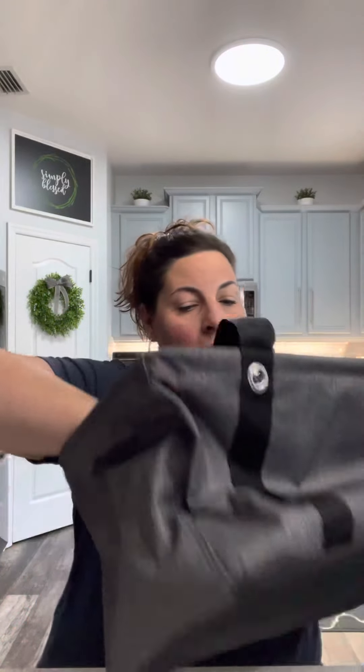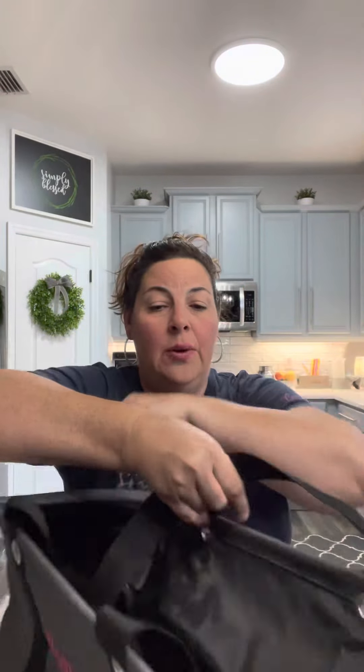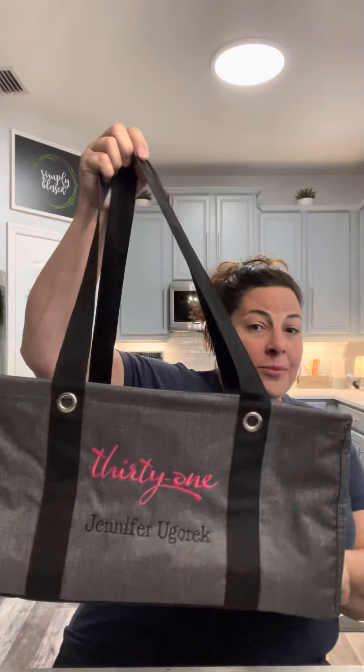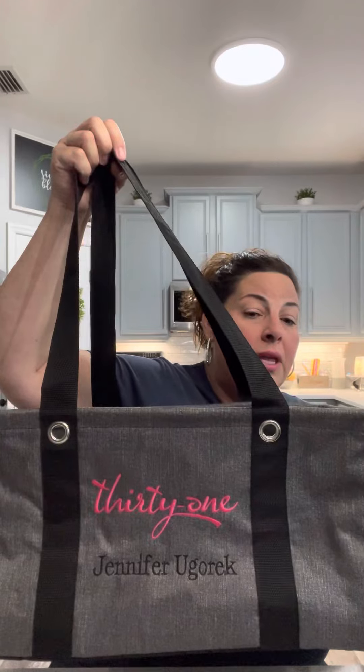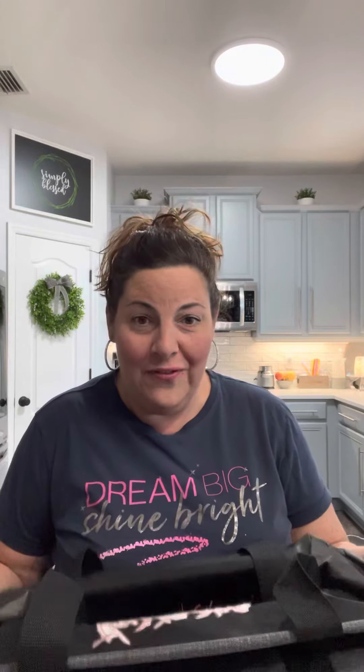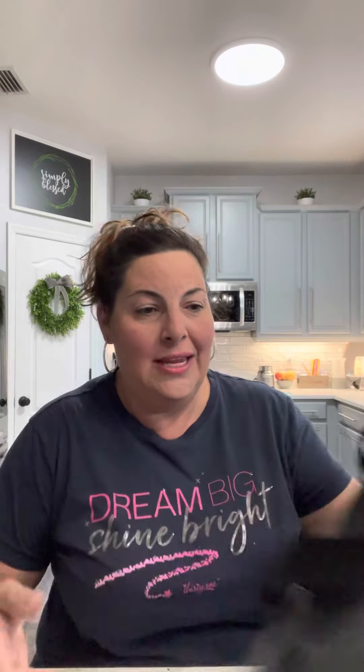Next up is going to be our Medium Utility Tote. These are a customer favorite — we usually only have them in the fall, but we do have them currently in the spring catalog. Same concept: it's going to be vinyl lined, laminated inside so you can clean it. And our Utility Totes are all made from recycled water bottles now, as part of our sustainability focus. So you are giving back whenever you purchase a Utility Tote.